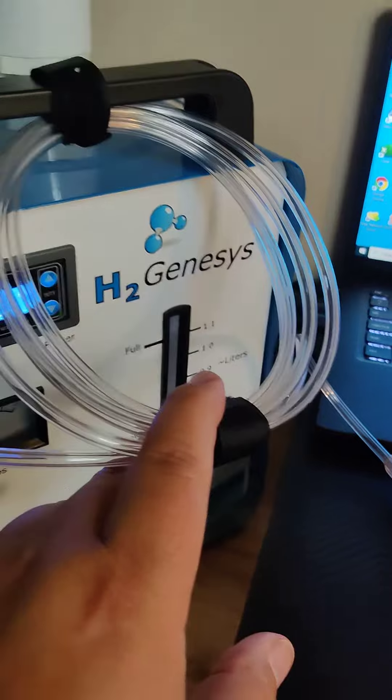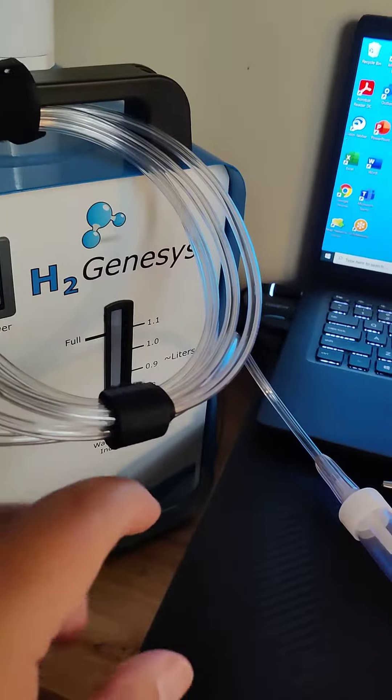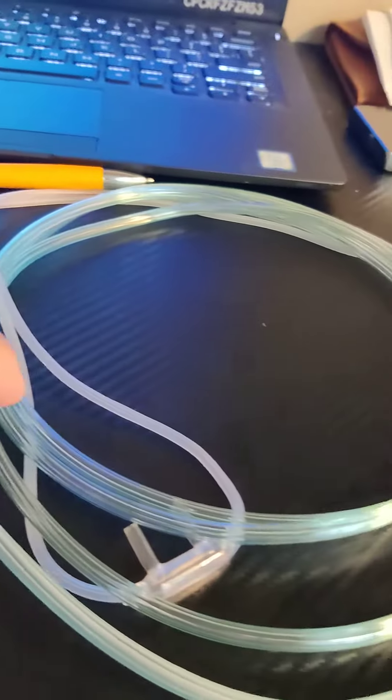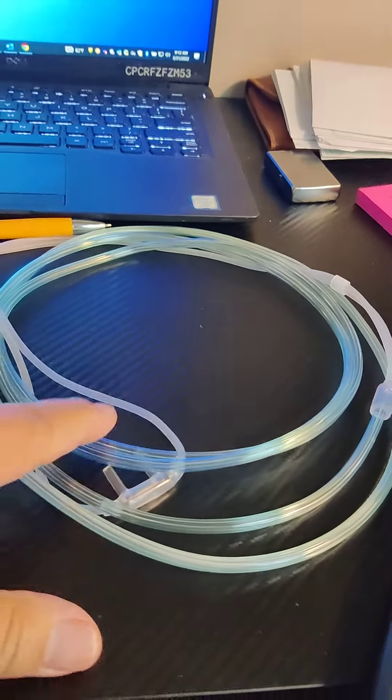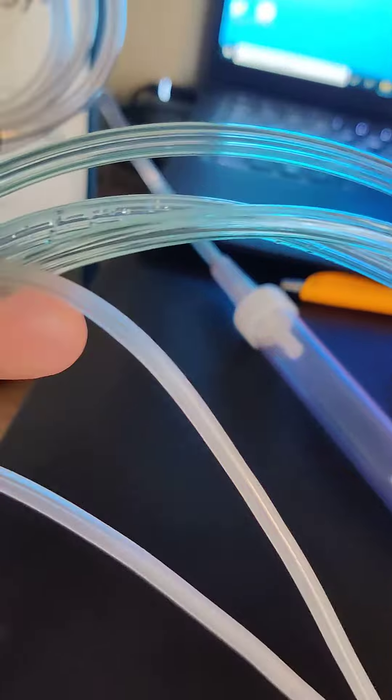I've got a connection tube coming off of my number two bubbler, just hanging there, and then it goes into the condensation trap. I also pulled out a brand new cannula to compare to my other cannula that I've been using for quite some time.